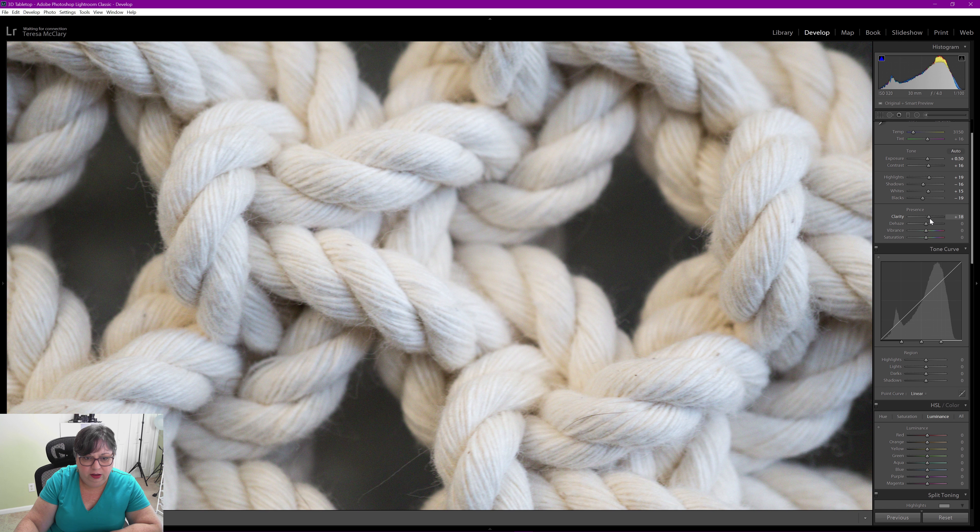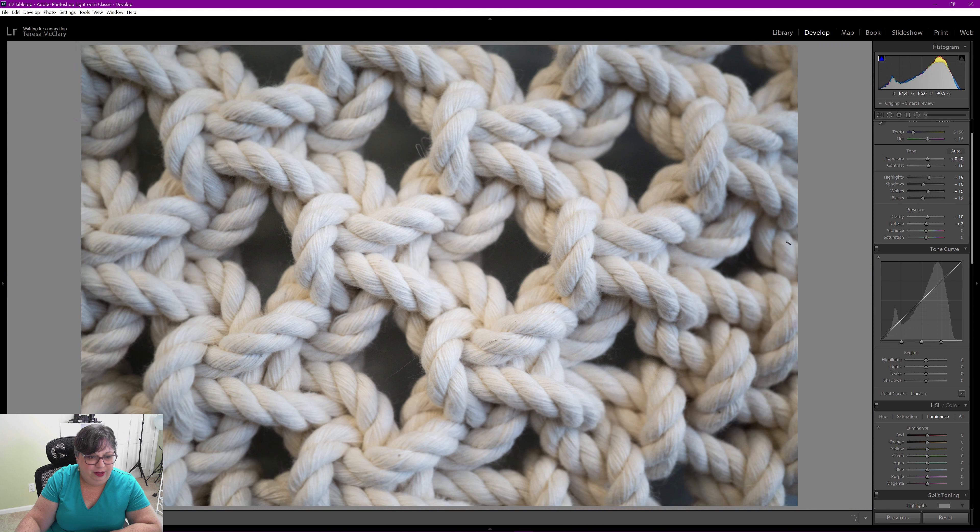I'm going to bring the contrast up, but not too much — too much makes the yarn look dirty. I'll pull the highlights up just a little bit. I'd like to lose some detail in the shadow behind the macrame, so I'm turning shadows down, whites up a little to make the yarn look cleaner, and bringing blacks down for more contrast and separation between the macrame and the wall behind it.